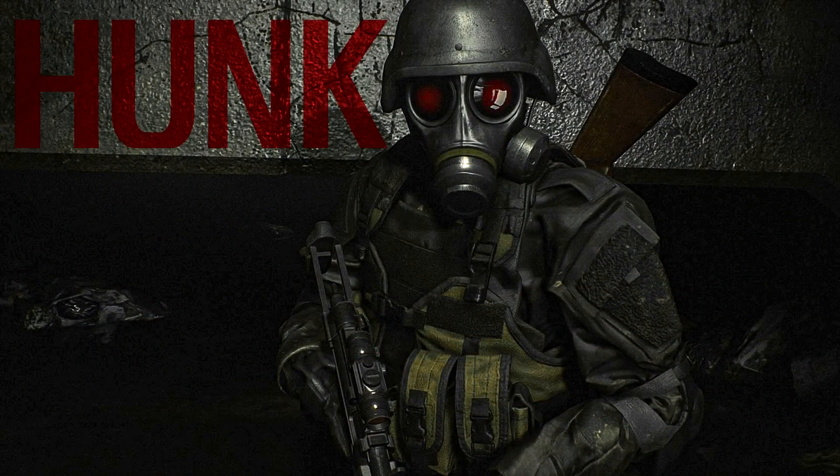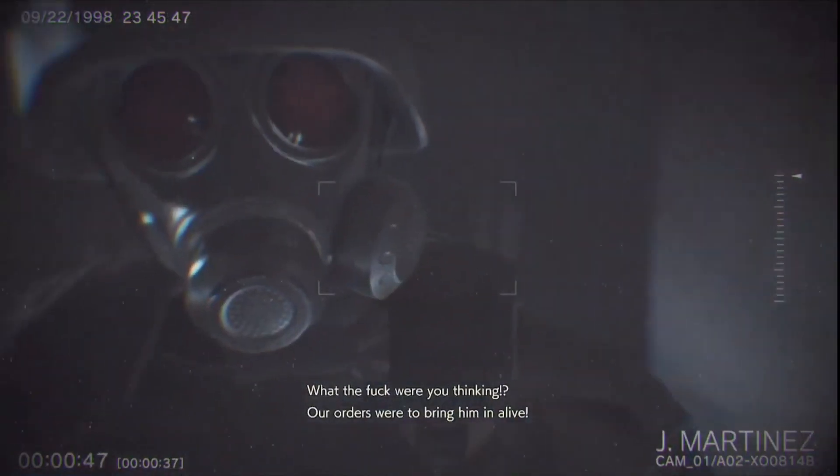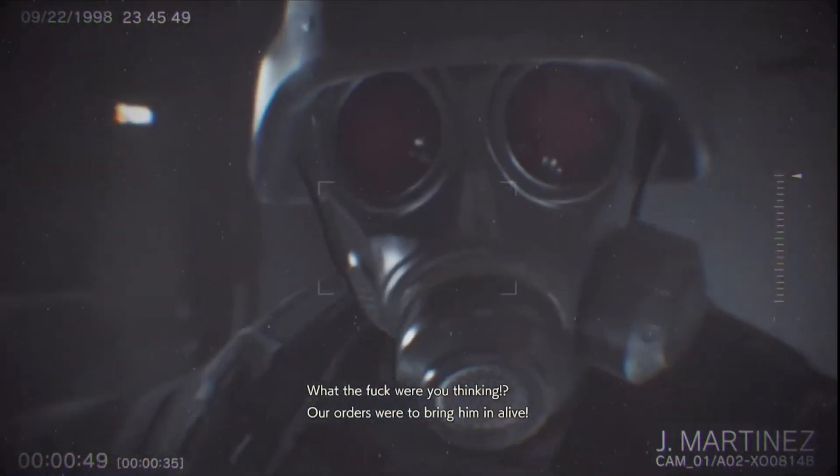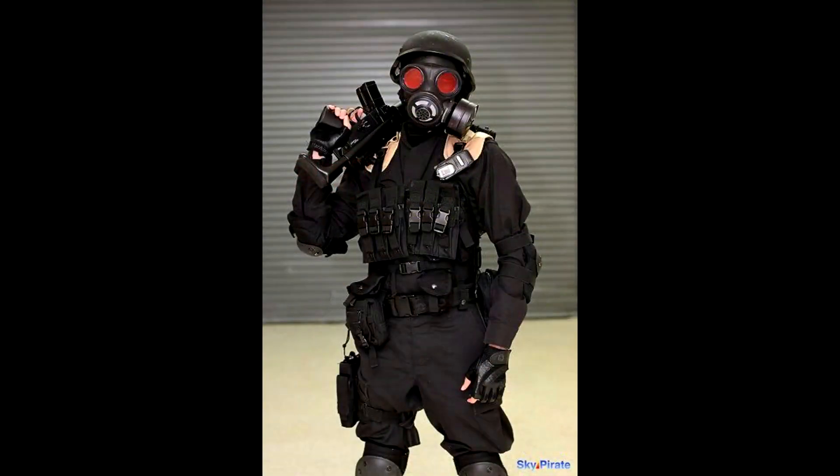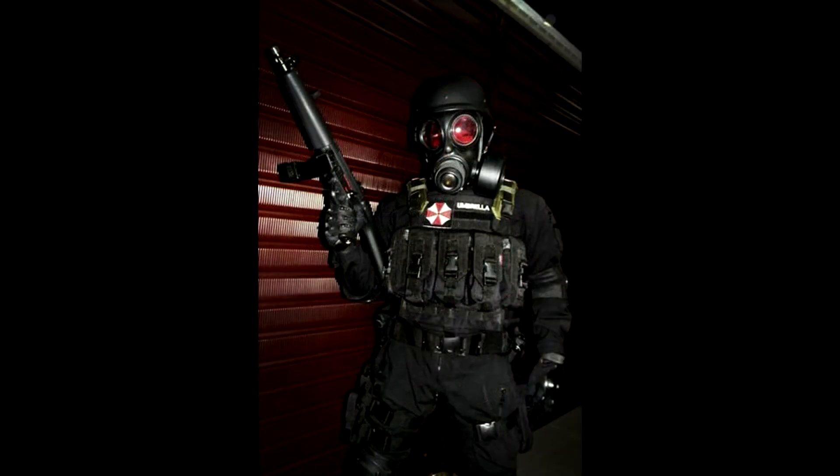Everybody loves faceless badass characters who get the job done, and Hunk from the Resident Evil series is certainly no exception. While not being a main character and rarely playable in games, Hunk remains a popular choice for cosplay amongst fans. However, when it comes to achieving costume accuracy, many people stumble across the issues of finding the right gear he's wearing. So if you're looking to dress up as Hunk for the next cosplay event, this is the video for you.